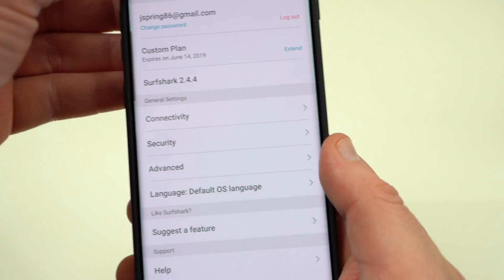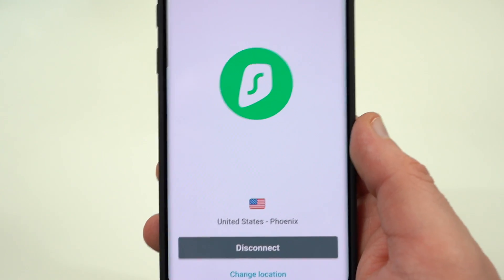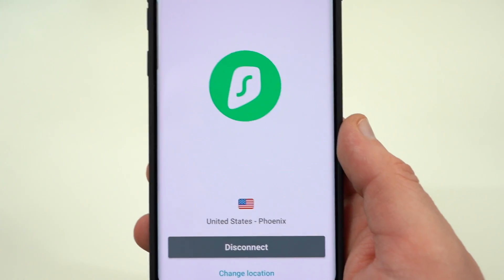You can also change the language and other settings from within the app. It's a very simple app to use, especially if you're new to VPN services, which I imagine a lot of you watching this video are.